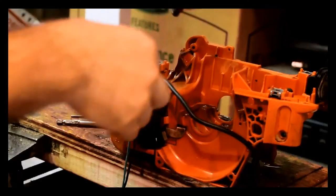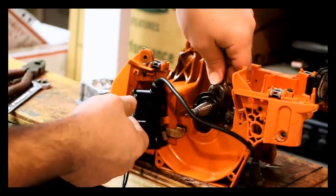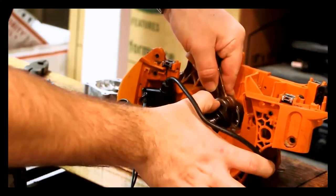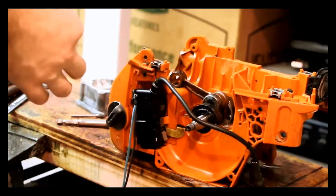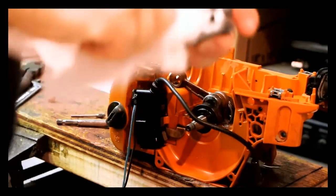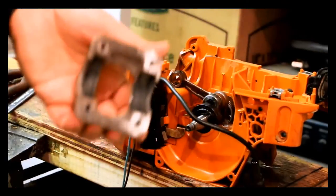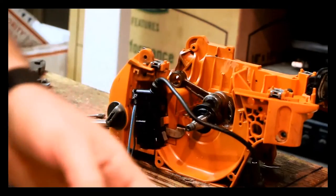Again, this was just rebuilt not too terribly long ago, so I'm not that worried. We're going to make sure that's home — there, that's good. Now the bearing cap here — base plate adapter, whatever you want to call it — I need to clean this up just a tad, and we're going to put a little bit of goop on here and put that home too.